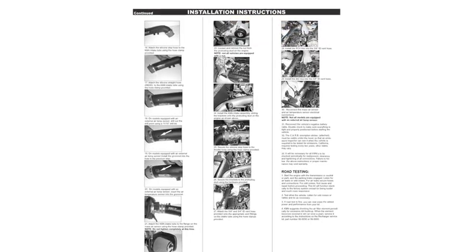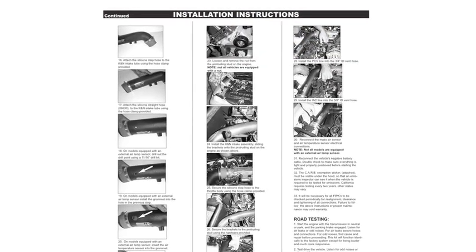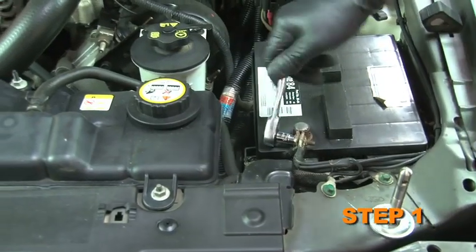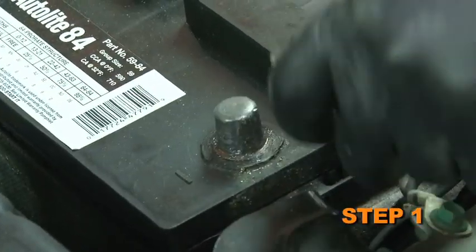Detailed installation instructions are included with this kit. The tools needed for this install are shown. Turn the ignition off and disconnect the vehicle's negative battery cable.